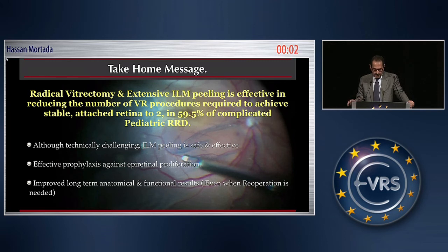Radical vitrectomy combined with extensive ILM peeling is effective. I believe ILM peeling is mandatory in these cases in reducing the number of vitreoretinal procedures required to achieve stable attached retina, and this could mean only two surgical procedures in 60 percent of these complicated cases.